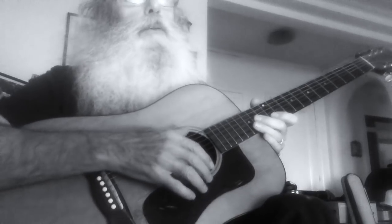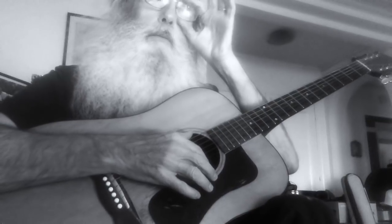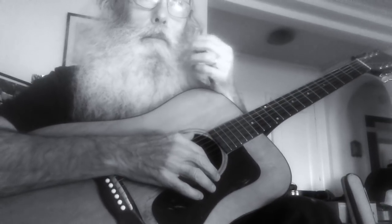Listen to me, don't lose the beat. You can't stop the beat. I don't care what you do, just make sure the beat keeps going. That's what I'm telling you — make sure that the beat keeps going.